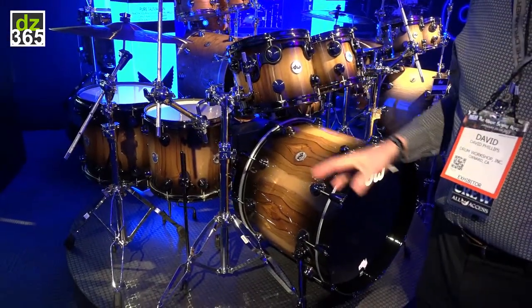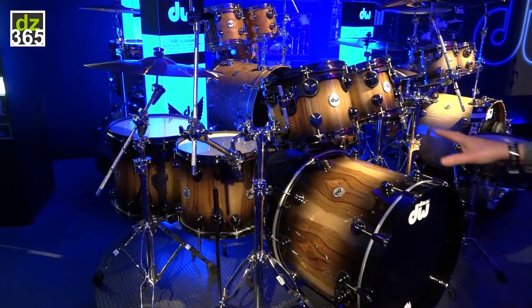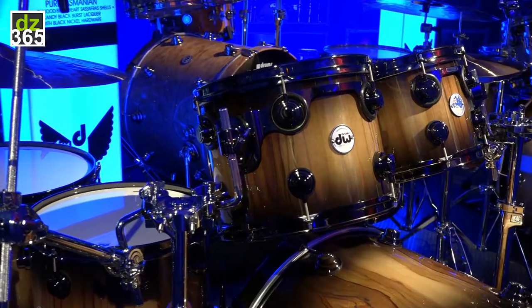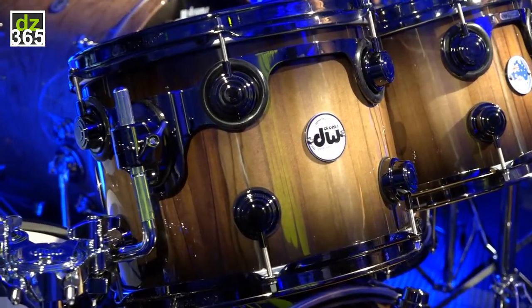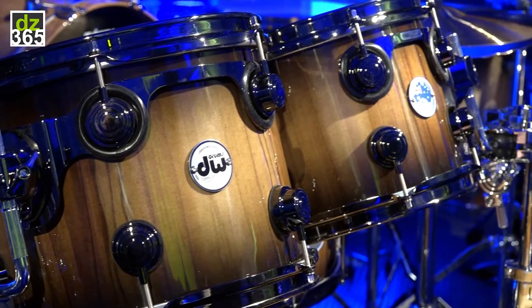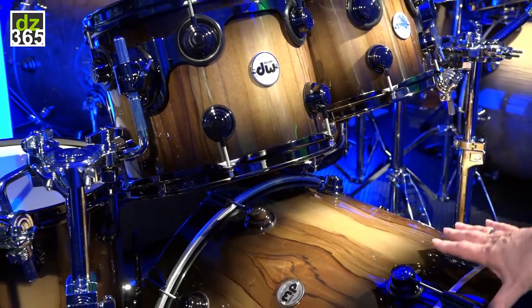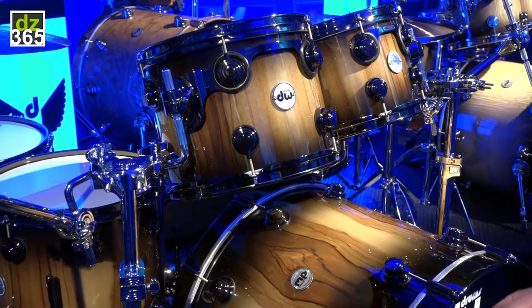Every year, John Good scours the world for the most exotic woods and finishes. He flew 8,000 miles to Tasmania and found this incredible wood. This is called Blackheart Sassafras, and the inner plies are Tasmanian Blackwood.